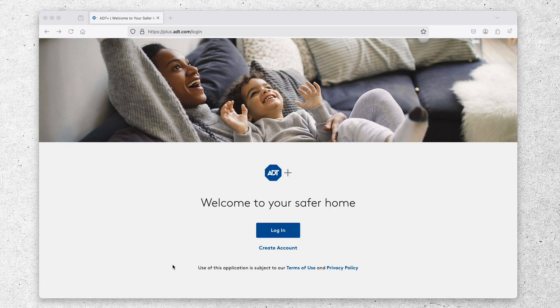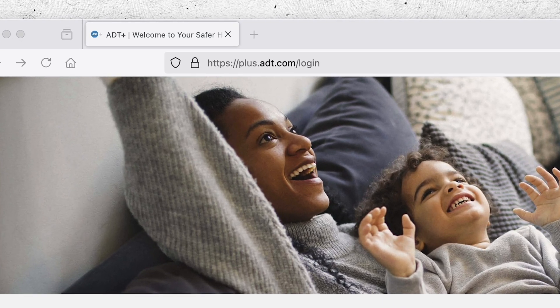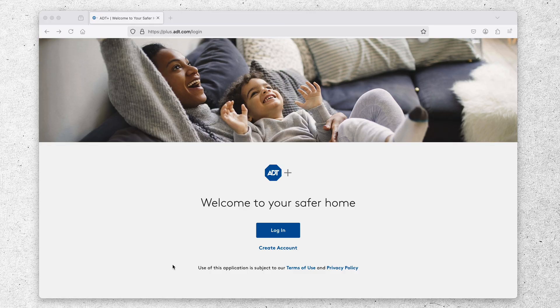Splitting this video into two sections, we'll start off with the ADT Plus web portal, which you can find at plus.adt.com/login. After that we'll shift over to the ADT Plus mobile app. It's essentially two different ways to interface with the system. The web portal doesn't have quite as much functionality as the mobile app, but it's worth mentioning for folks who want the flexibility to use either their computer or mobile device.